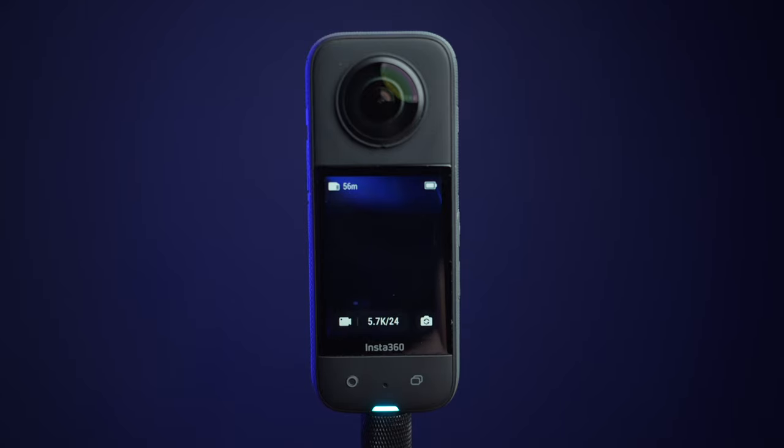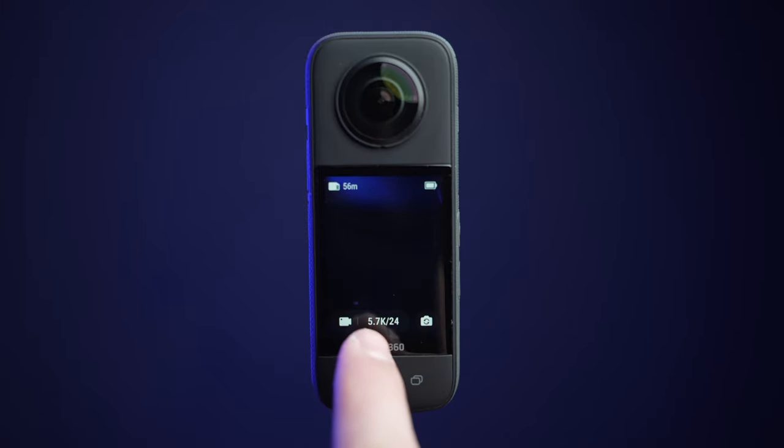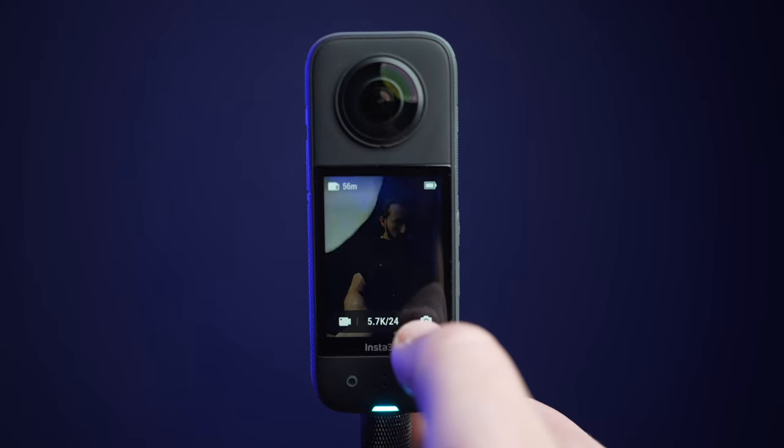On the home screen, on the top left, you will have the current time remaining on your SD card. Top right, the battery life remaining. Bottom left are the camera settings, and bottom right is the lens or camera selector, which will use either the front or the rear camera.